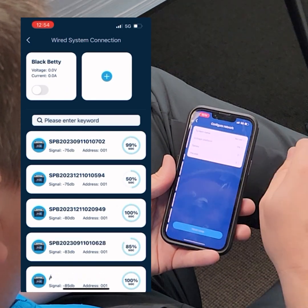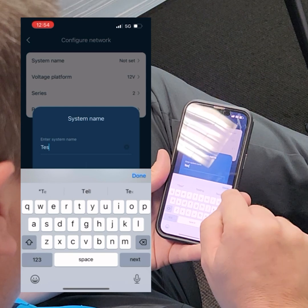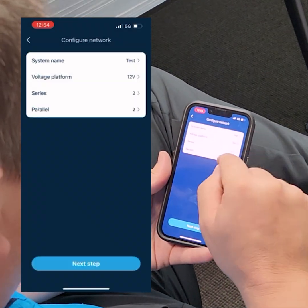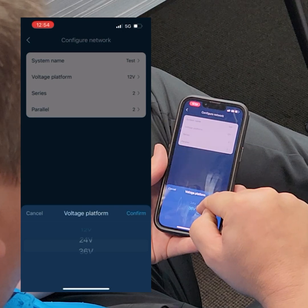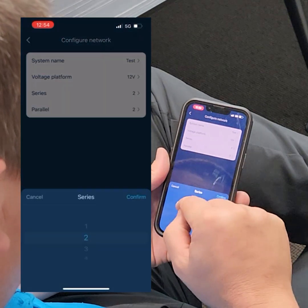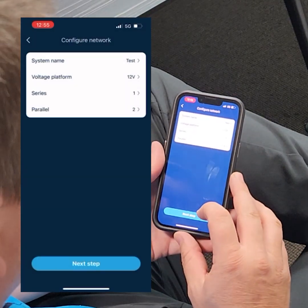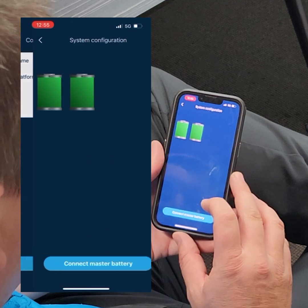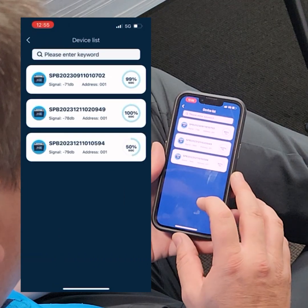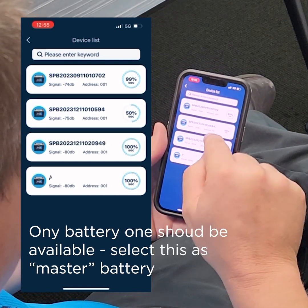We're going to set up a new system today and call it 'Test'. We're running this at a 12-volt platform — you would have 36V, 24V, and other voltage options, but we're staying at 12 volts. We've got one series and two in parallel. Now we're going to select next step and connect the master battery.